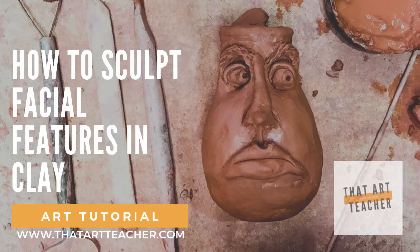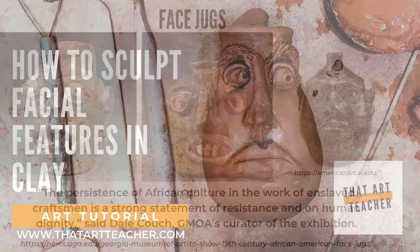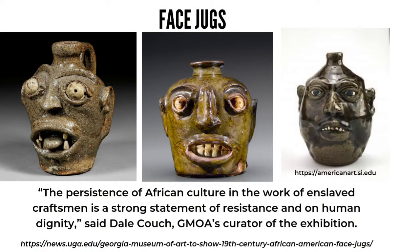This clay tutorial will help you take your pottery skills to the next level and show you how to sculpt delicate facial features using your hands and a variety of tools. Face jugs will be the inspiration for this pottery lesson. They are a traditional form of pottery created by African slaves in the American South. Face jugs are not only interesting to look at, they have a very important place in American history.